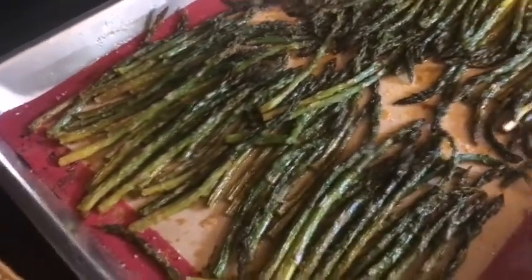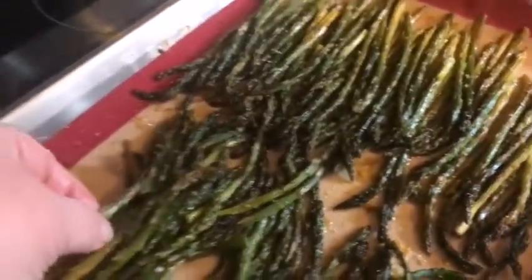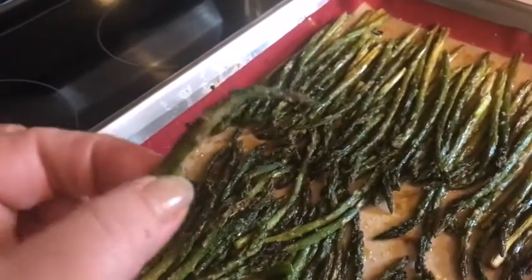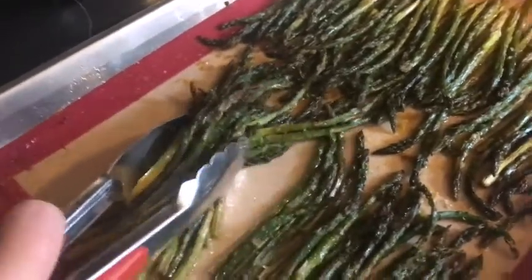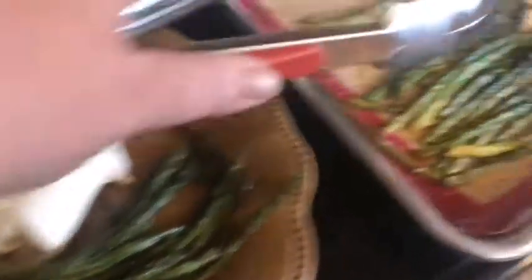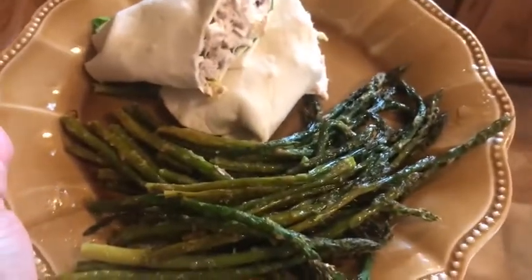Alright, you guys — the asparagus has been roasted. I did it at 400 degrees for 30 minutes, and then I put it on broil for 3 minutes just to get the top a little bit crispy like we like it. It is soft — you can tell — let me pick it up. It's very soft but it still has a little bit of a chew to it. It's not going to be mushy like canned asparagus. Like I said, you could cook it even less if you wanted it to have more of a snap to it, but we love this roasted asparagus and we're going to have it as a simple dinner with a tuna wrap.